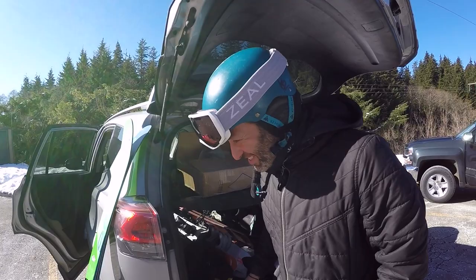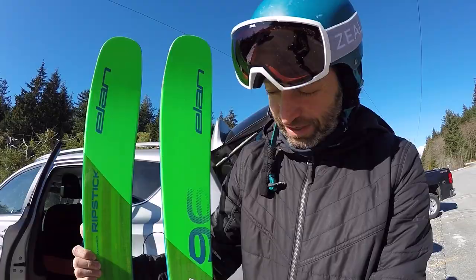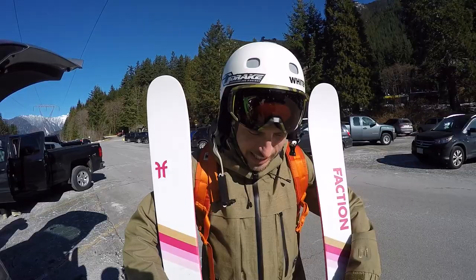Leon, what skis are you going to be using today? Today I'm going to be using the Elan Ripstick 96. The hips in the width and the center of the ski — the ski is also left and right foot specific, so the inside edge stays more connected. I've never skied them before, so I'm excited to try.